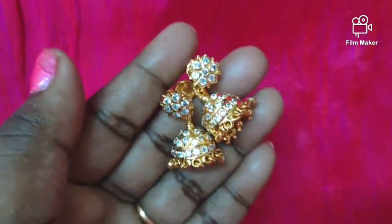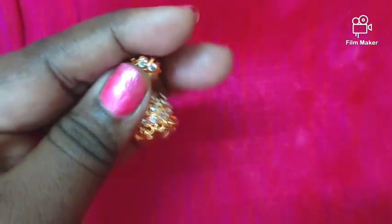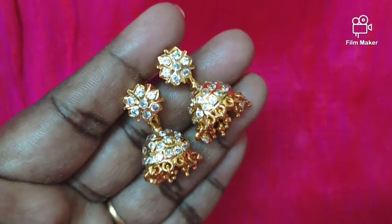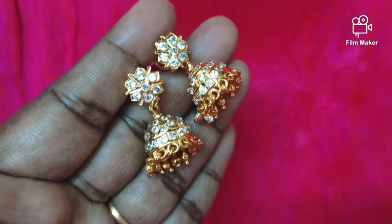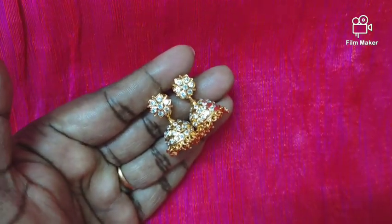The full white Jimmy Key earrings — the design is very nice, the same pattern throughout. The Jimmy Key earrings are very cute. It is small size, medium size, big size, and the stud is correct. The drops are full white. The back side is closed. The earrings are strong.